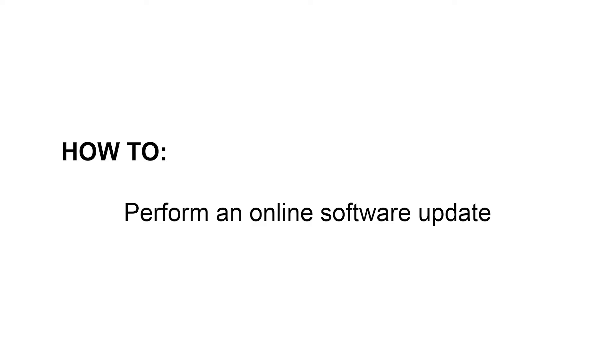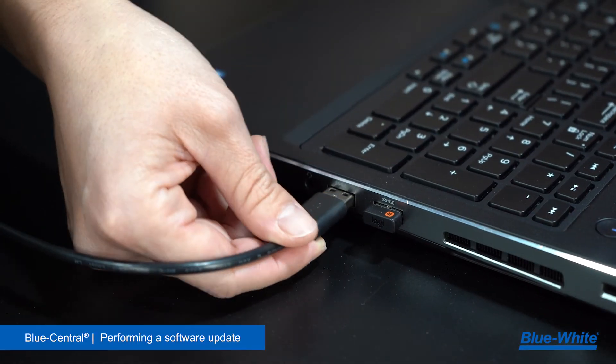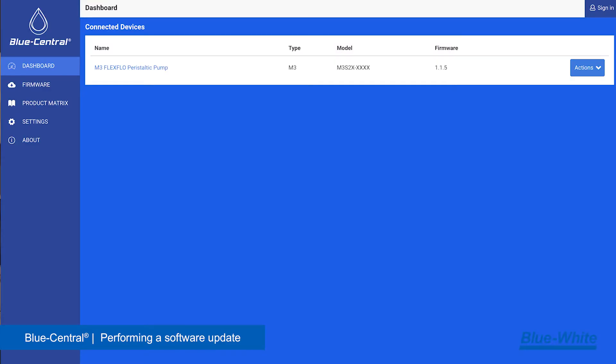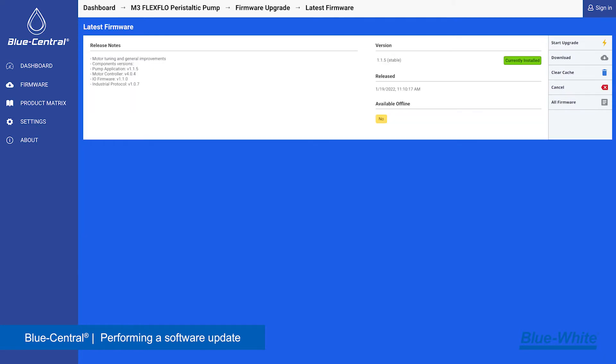To perform an online update, first ensure your computer has an internet connection. Next, connect your smart pump or ultrasonic flow meter to the computer via the USB cable. Open Blue Central and your product will appear in the dashboard tab. Click on the device name to go to the device summary page.